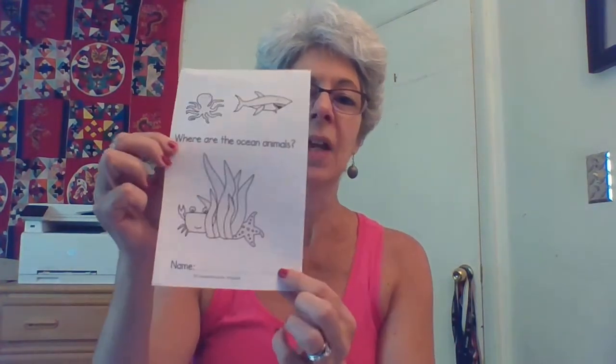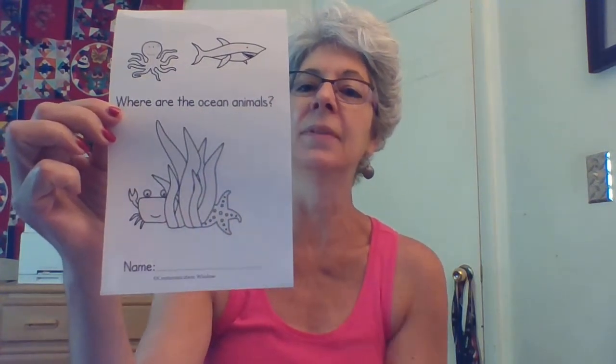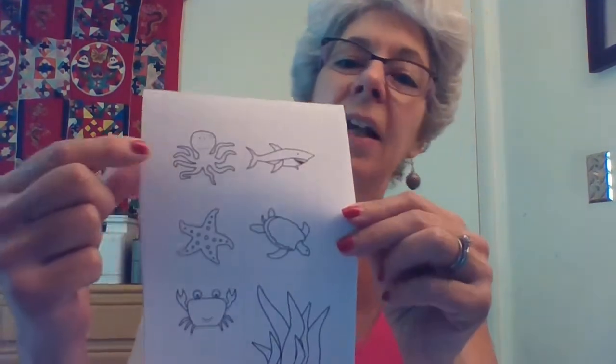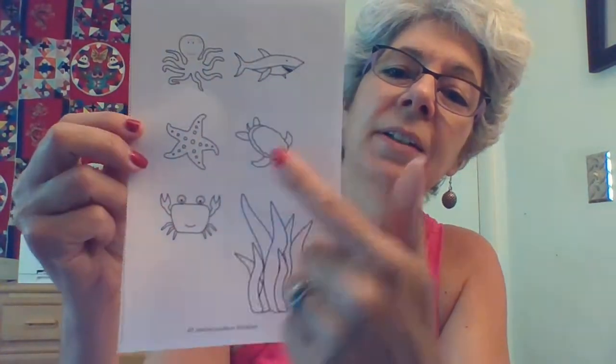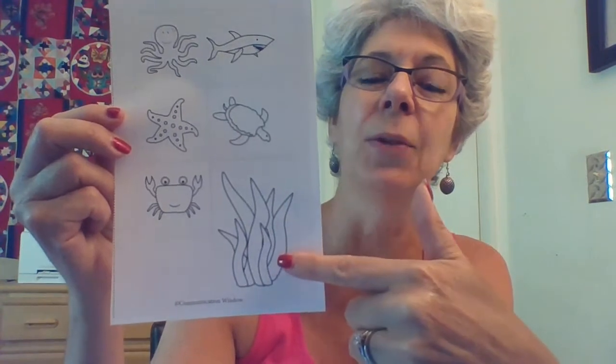These are your instruction pages. This will be your cover and you can color these in and write your name right on the bottom there. It says Where Are the Ocean Animals? The very last page will be all your animals. We have an octopus, a shark, a sea turtle, a starfish or sea star, a crab, and seaweed.